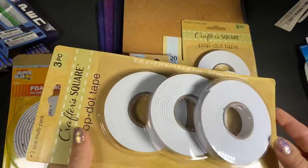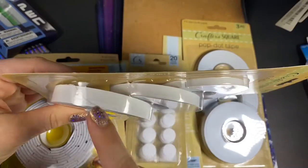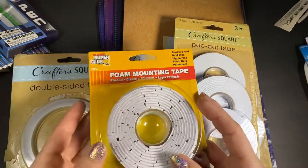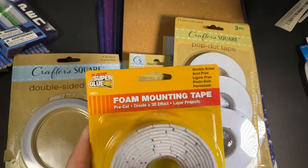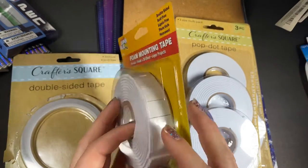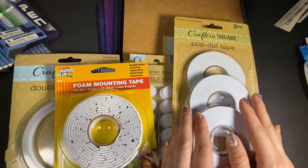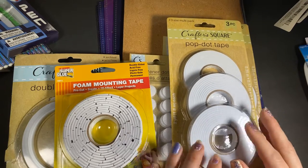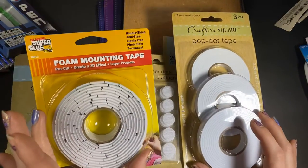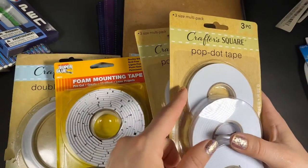Starting with adhesive — I picked up two of these. These are the new Pop Dot Tape, and it comes in three different sizes, which is really nice. It says two yards each. This is the one I normally get; I went ahead and got it anyway because it is by a different brand and I know it works well. I like that it's pre-cut — I don't have to have scissors and try to cut or tear things. For this other one, you get six feet for just this one, so you do get more for your money.